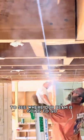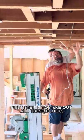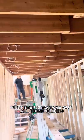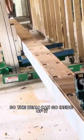Now we get to pop our lines to see where our beam is gonna go, and start doing the demo. First step is to take out all these blocks, and now we're gonna make a giant cut here so the beam can go inside of it.